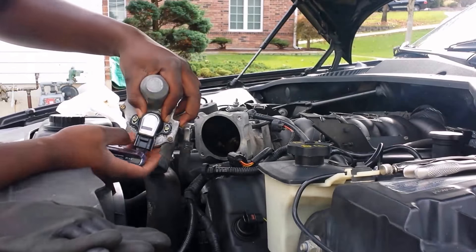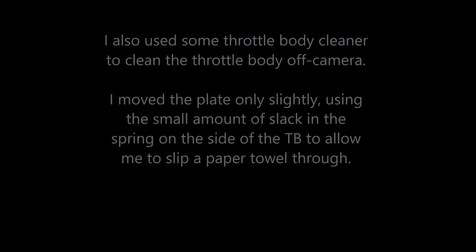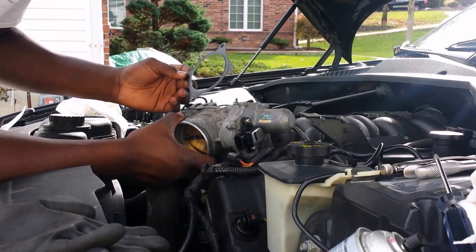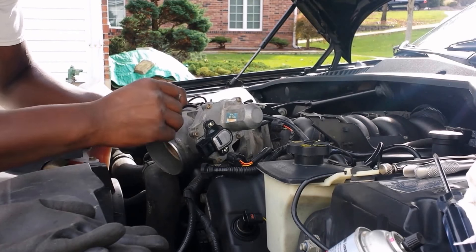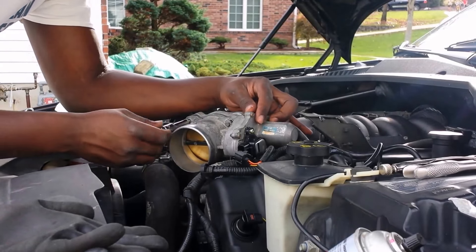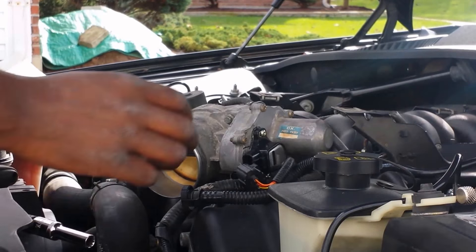Yeah, this looks good to me. I'll tighten that. If you try to balance everything at once, honestly I'm going to fail. So what I'm going to do is have the gasket sitting through here, push one bolt through, push another bolt through — and that keeps the gasket aligned. That's an 8mm socket. At this point, I'll attach this back on.